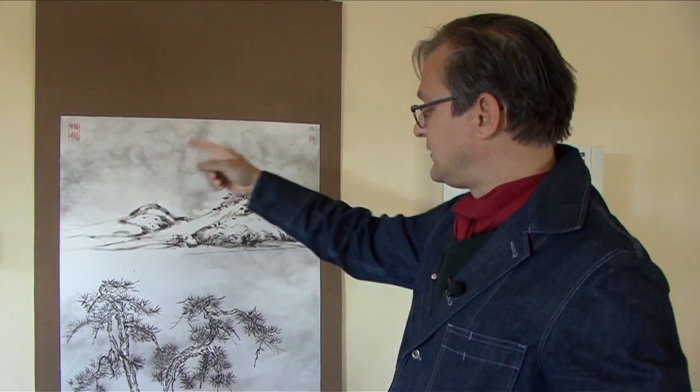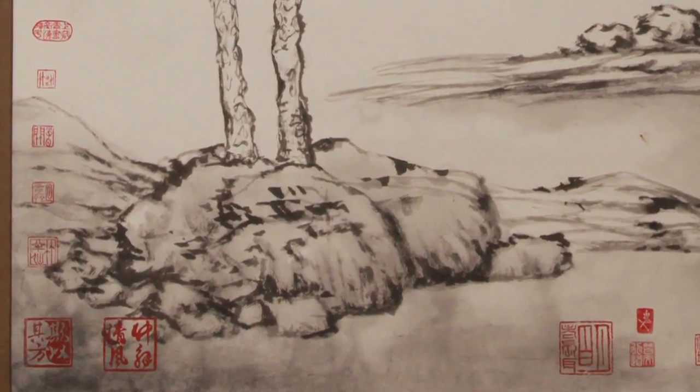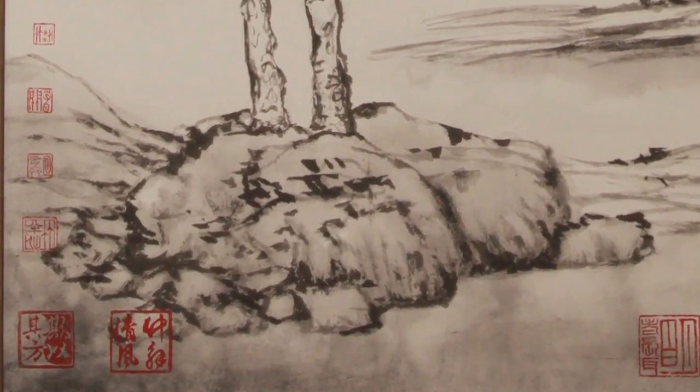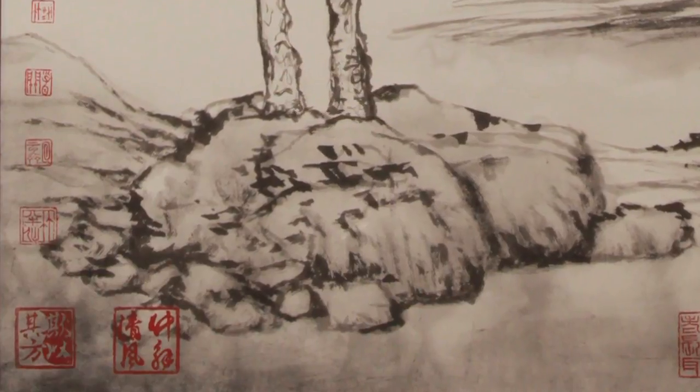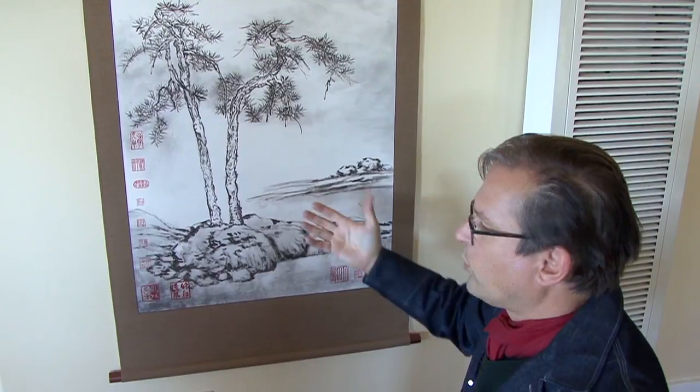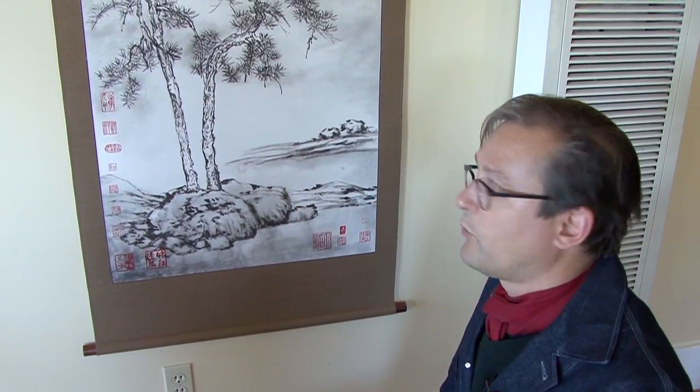I put all these seals on it because I wanted the feeling to be that this was a painting that had been passed down from collection to collection over time — that what you're looking at now, people 400 years ago could have been looking at and had some of the same feelings, responded to it in the same ways.